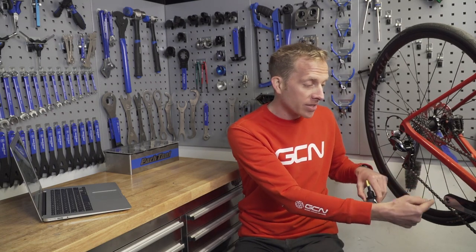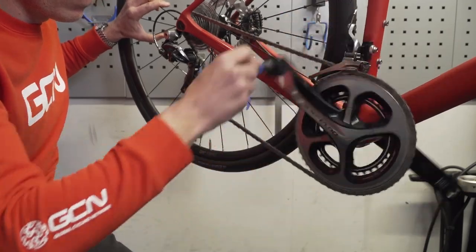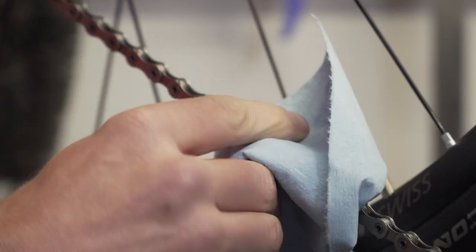Once that original starting point comes back round, stop applying lubricant. Then give it probably three or four revolutions backwards with no lubricant coming out of the nozzle. Then wipe away any excess, and you're good to go.